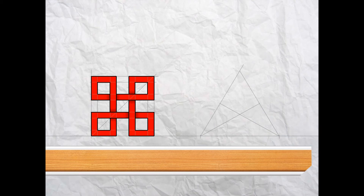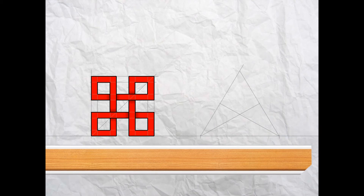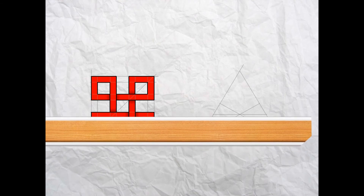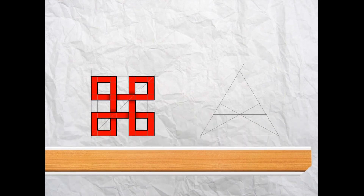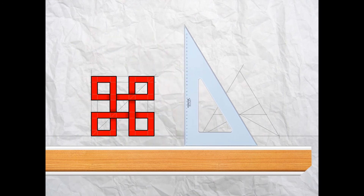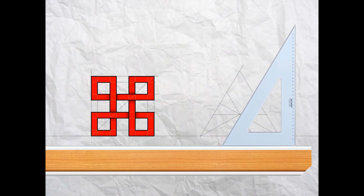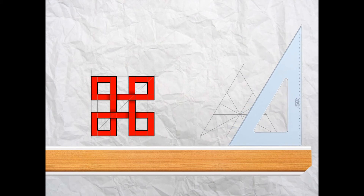Take your T-square and draw a horizontal construction line through the intersection of those two lines. Again using your 30-60 set square, this time with the 60 degrees, project a line through that intersection, then turn it round and project a line up again through the intersection. Now we're ready to outline this shape.